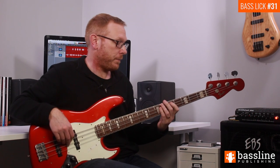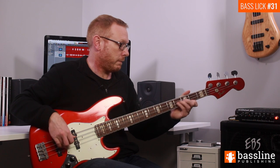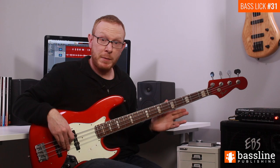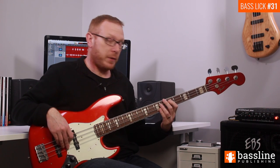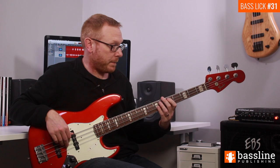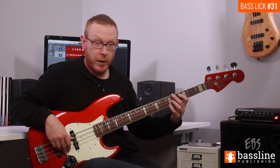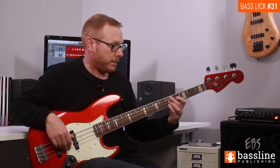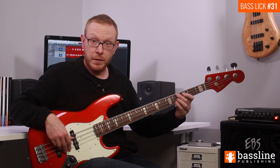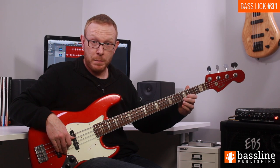Let's hear bars one and two together. Moving on to beats three and four, we have a similar line. We start with those two Ds, then play the open G and the octave D. We then go directly onto the C without playing the open string, then play open G and two Bs.